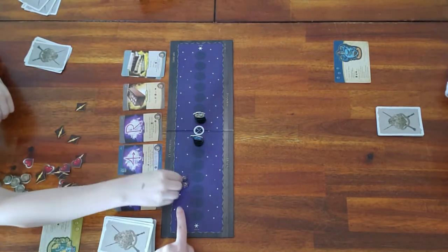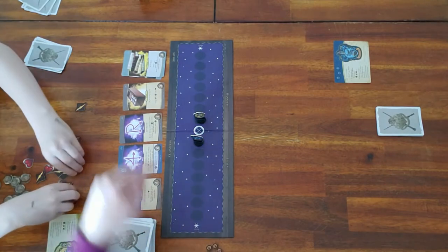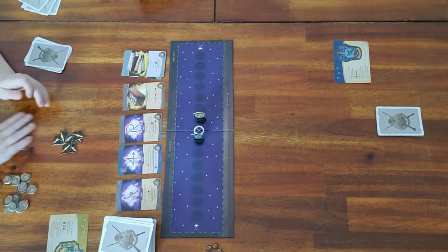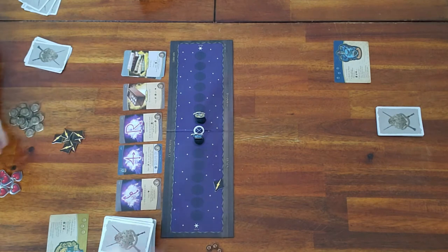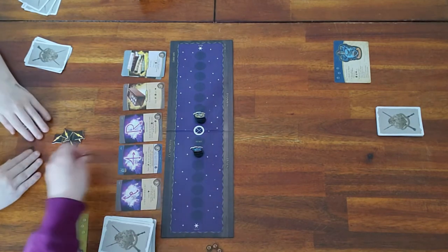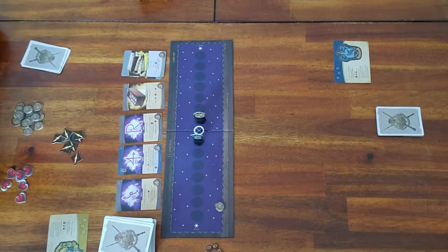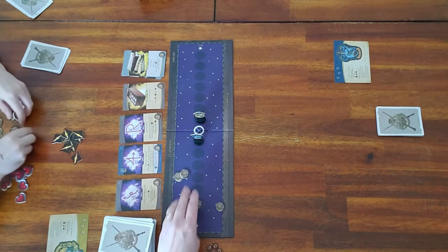These are the stun tokens. The player pawns show you where you are on the health track — if you are here you have a lot of health. Every time somebody plays an attack on you, you move toward the end. Every time you play a heart, you move back toward the middle of the board. These are the money tokens — that's how you purchase cards from the classroom.